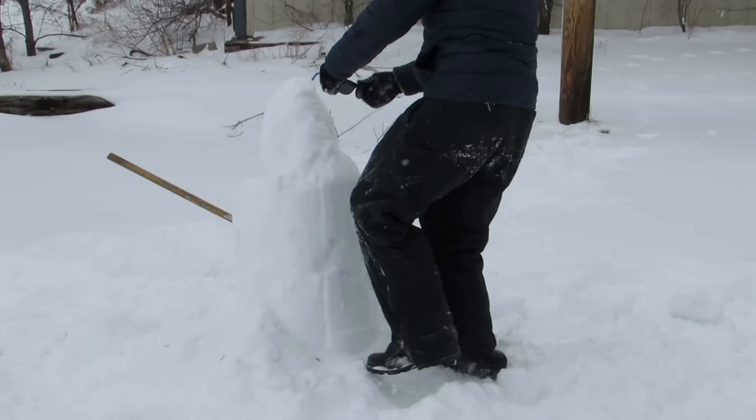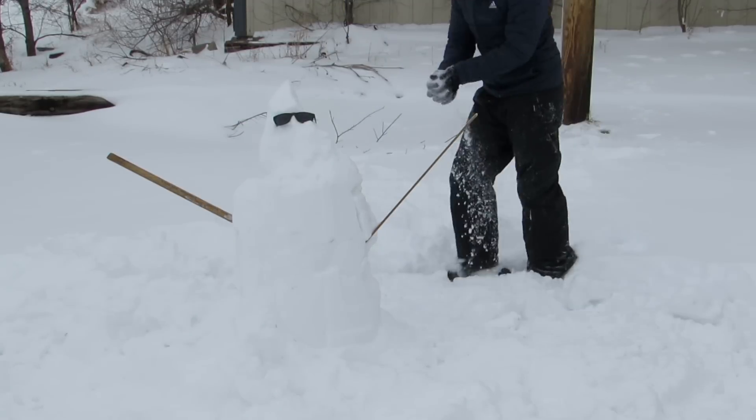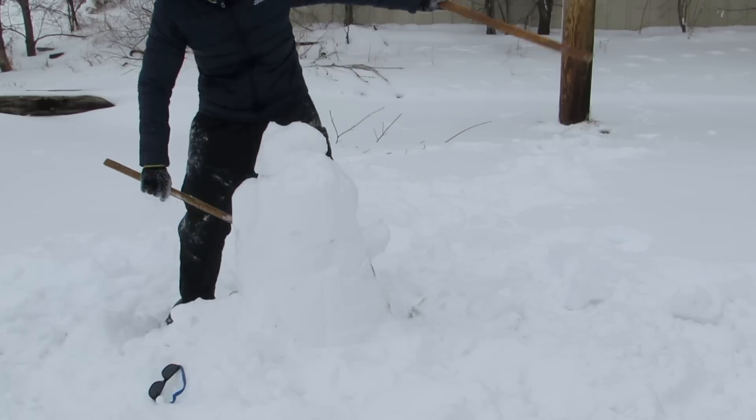I'm gonna put some glasses on him for his eyes. Alright, look at that. He's looking a little weird shaped but... And I get mad again. I quit.